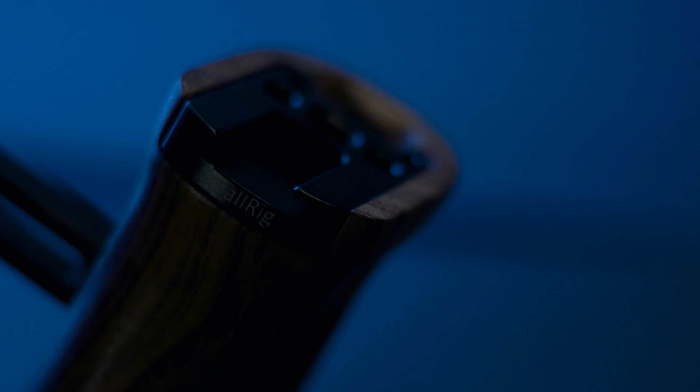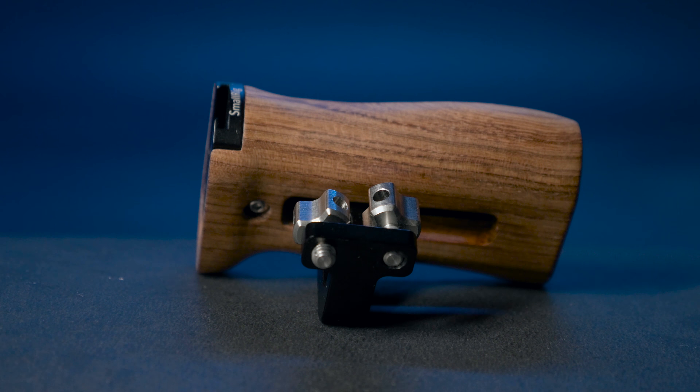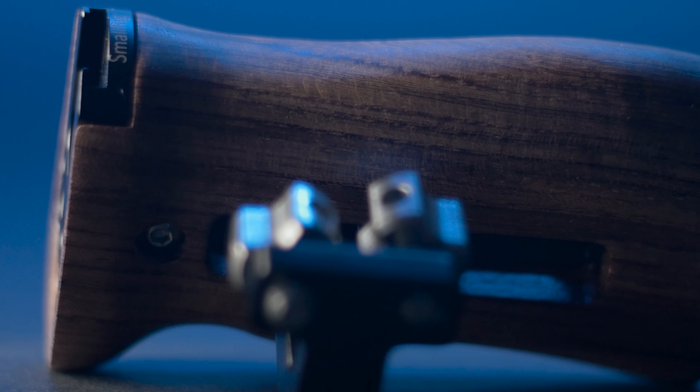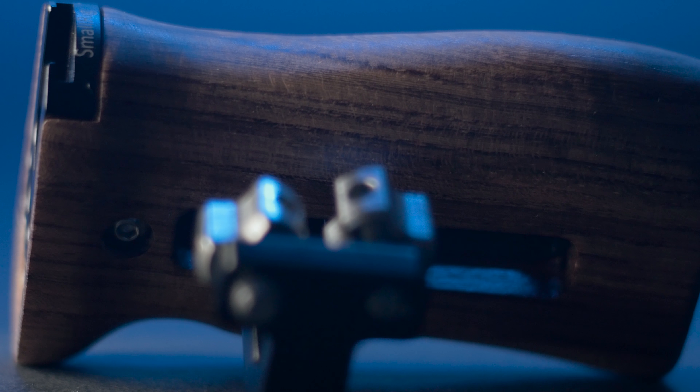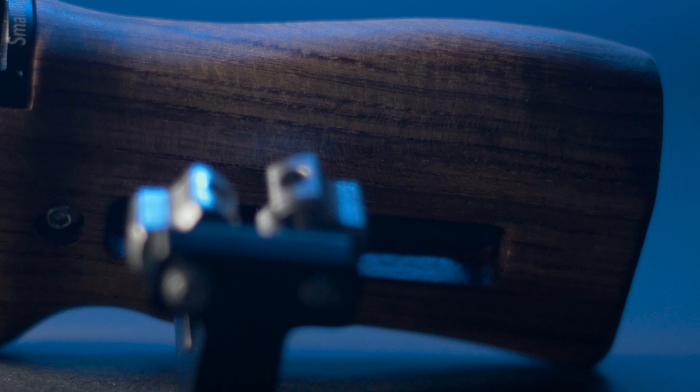Another video review — this time we're going to take a look at this wooden grip from SmallRig. SmallRig sent me this to review, so this is a sponsored review. As you can see, it is primarily wooden construction with some aluminium parts. This grip is really cleverly designed to be used as a side handle on a camera cage, and part of that design involves a really clever mounting system.